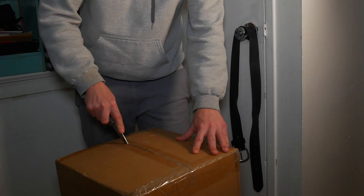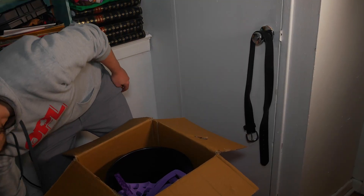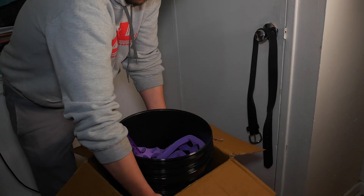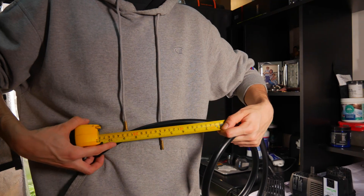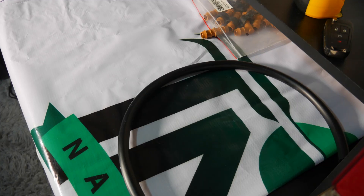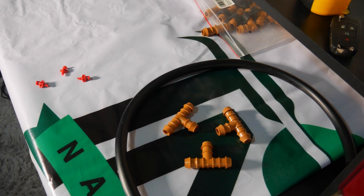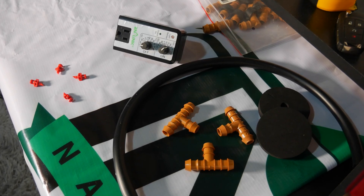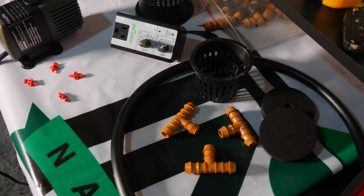To get started, we're only going to be needing a few items. We can use any size container, but for this video we are going to be making our cloner using a small black five-gallon bucket with the lid. Aside from that, we're going to need about two and a half feet of half-inch tubing, three half-inch barbed T-connectors, four 360-degree sprayer nozzles, some three-inch neoprene collars, a repeat cycle timer, a submersible water pump, and some three-inch net pots.